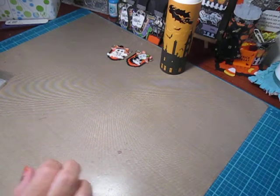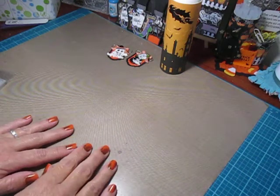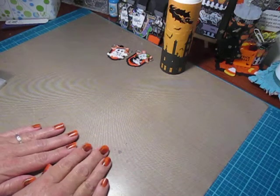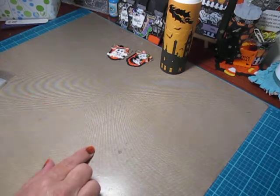Hi everybody, Cynthia here. I am back with the 13 Haunted Projects of Halloween series. Today I'm on number 3 and if you guys remember, I think it was last year, maybe it was the year before, I made a witch's cauldron treat box.